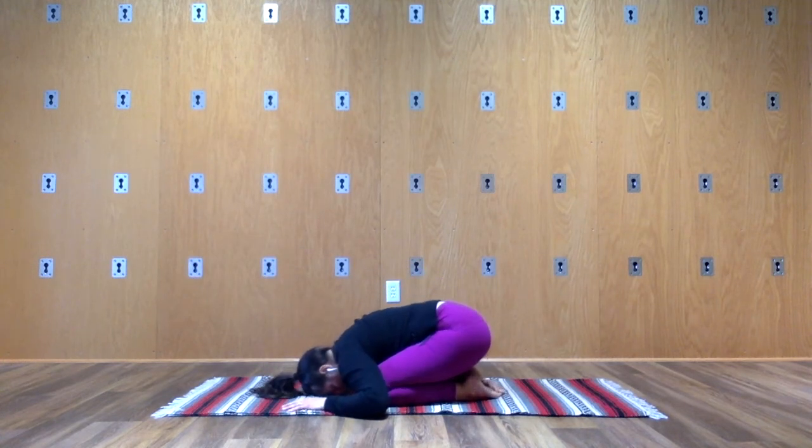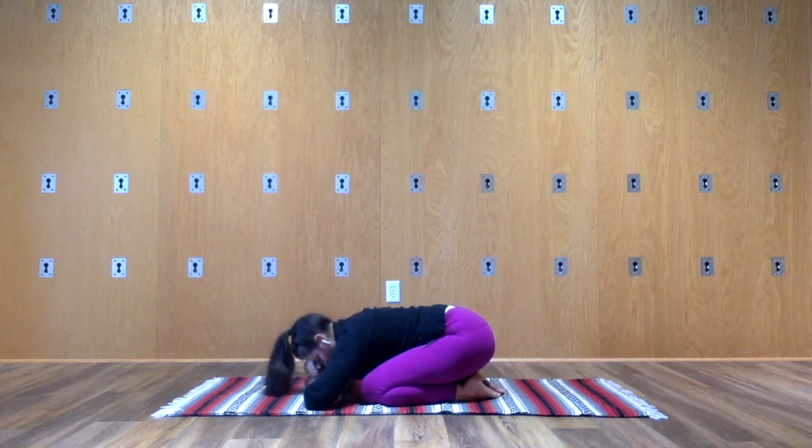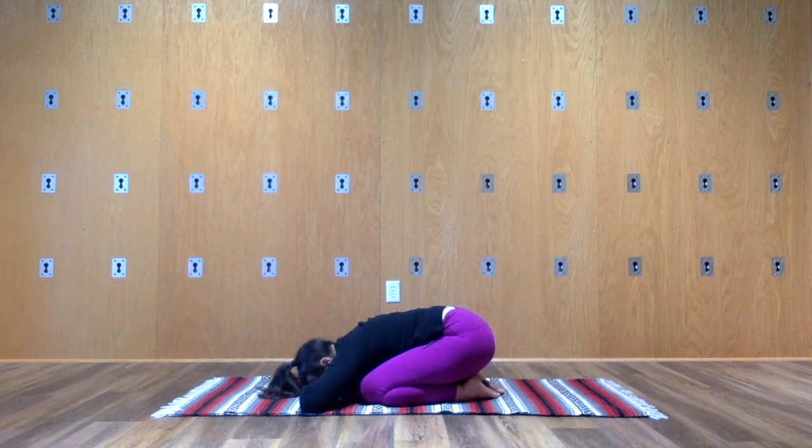Or if your forehead doesn't come to the mat, you could make a setup with your hands that lifts the floor up to you. Make sure your teeth aren't clenching — soft through the jaw, tongue, throat.